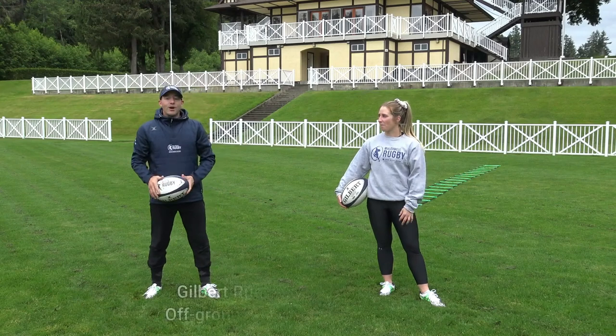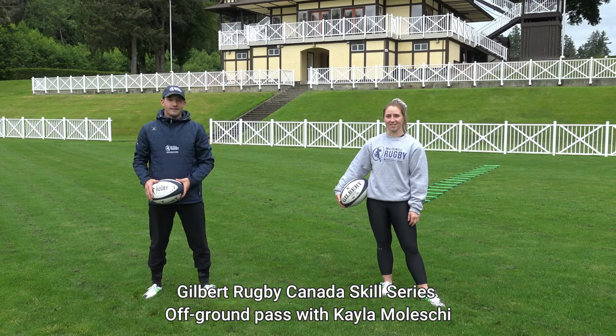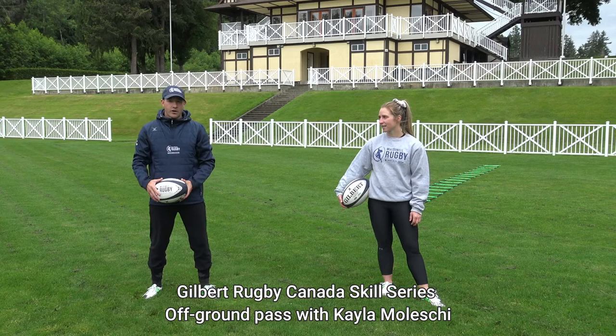Hi, I'm Robin Macduel with Macduel Rugby. And I'm Caelan Lesky with the Olympic Rugby Sevens team. We're proud to partner with Gilbert Rugby Canada to bring you the Gilbert Rugby Canada Skills Series. Big thank you to BC Rugby News for coming out here, Mark Bryant using his expertise to film and edit the Skills Series, as well as our gracious host, Shawnegan Lake School for allowing us to use their beautiful facilities. Thank you.